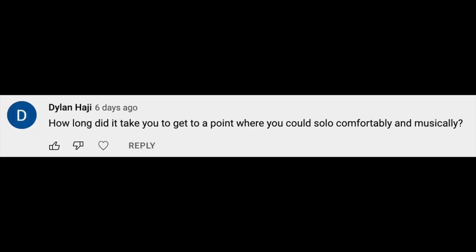How long did it take you to get to a point where you could solo comfortably and musically? Can I say that I'm still working on that? I think something happened when I was 19 years old — I was playing in a group and all of a sudden I kind of let go. I stopped trying to think about what I was going to play, and stuff just started coming out of me. So it was probably around then, in my late teen years — and I'm still working on it.